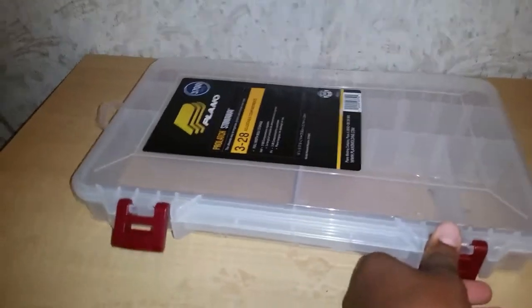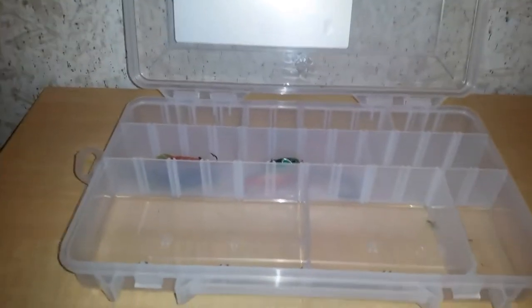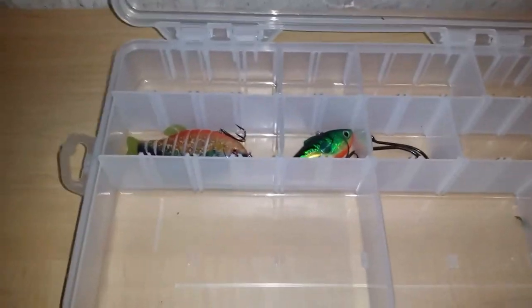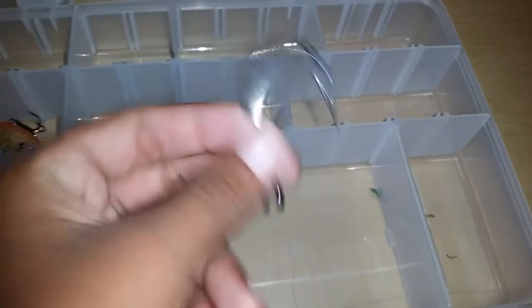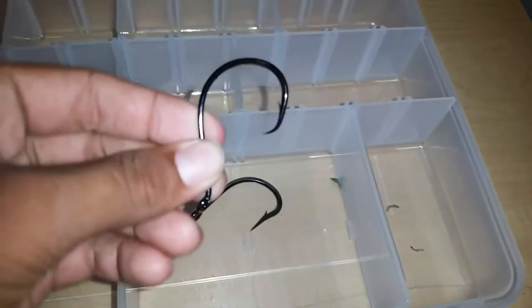I'm going to be doing a challenge here soon where I fish with baits that I found while I was out fishing. Here's what the box is looking like so far — I've found way more lures than this, I just haven't put them all in yet. I found these really cool hooks when I was catfishing about two weeks ago — there's a big circle hook in there.